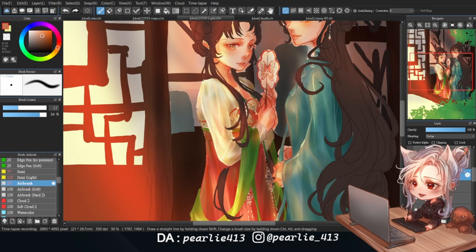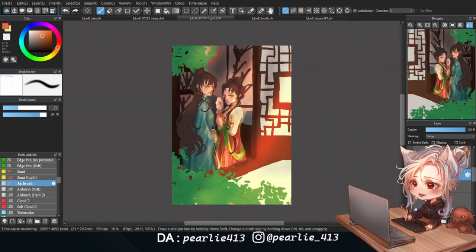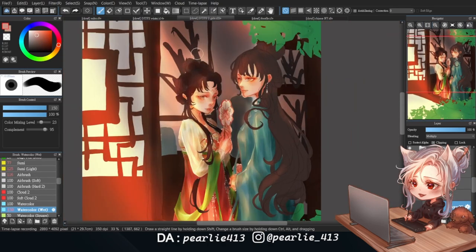Eventually I ended up with this — it's not the best I've done, but I think it's pretty cool. Moving on to the hair, I start by blocking out the shadow with a darker version of the hair color while keeping in mind where the light would hit.